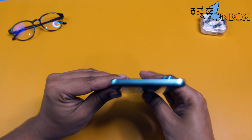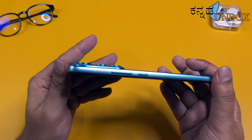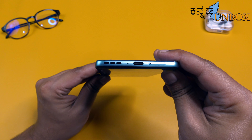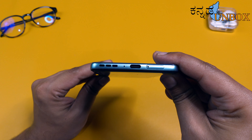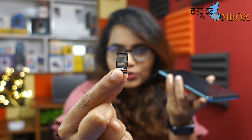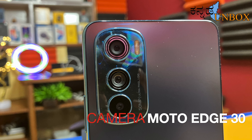The physical buttons are on the left side. There is a noise cancellation mic, volume up and down buttons, and power on/off button. At the bottom there is a speaker grille, mic, and charging port. On the back there is a triple camera setup. The interior supports 5G, and there is a memory card slot option.